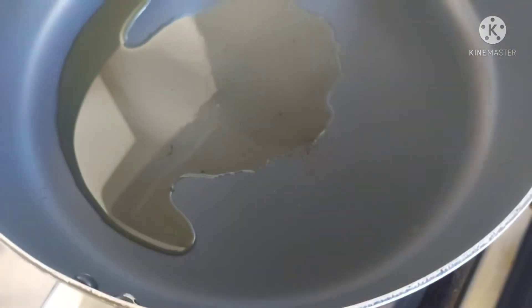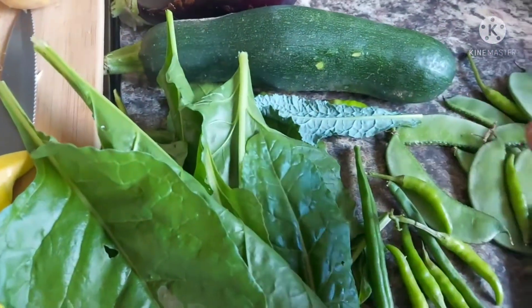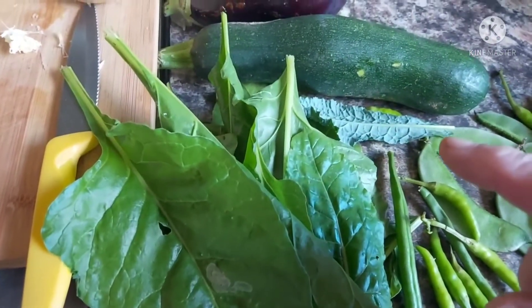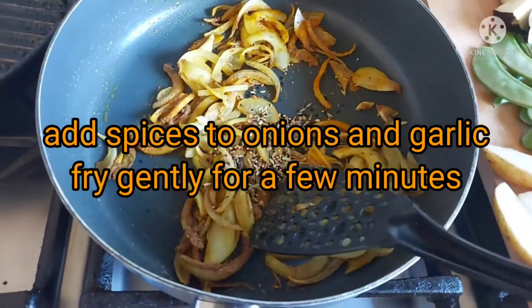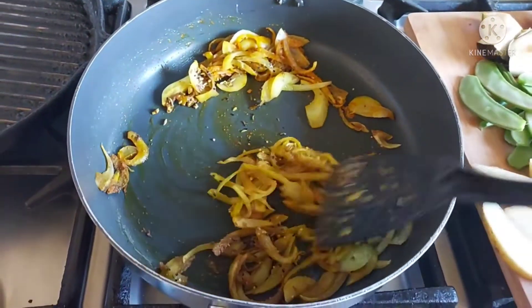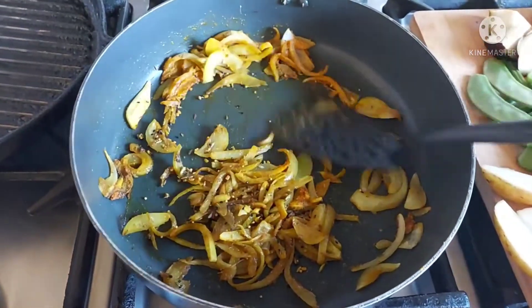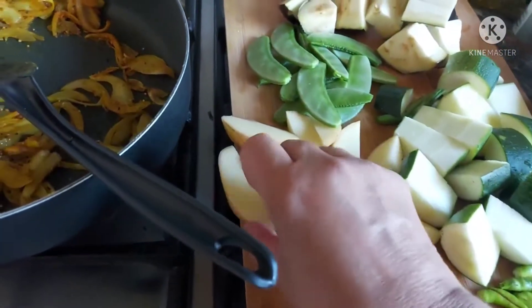I've got my oil heated up in the pan and I'll get all these vegetables nicely washed, give them a good wash. Then I will be putting them in at different stages. Here I've been sautéing the onions and the garlic. I've added the spices and the five spice as well, and just gently on a low heat toasting the spices.